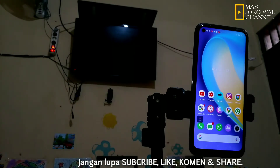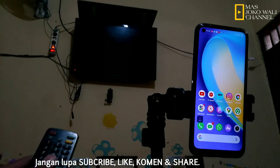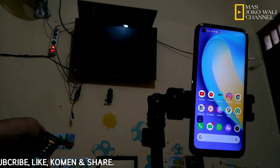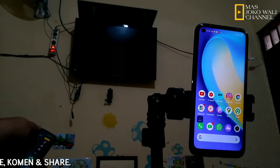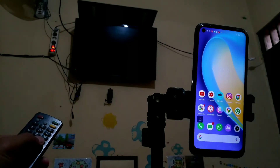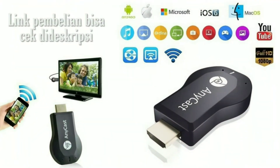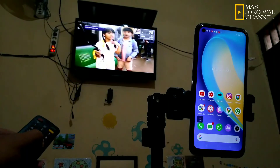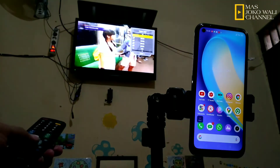Cara ini juga bisa Anda gunakan di seri Realme yang lain. Di sini saya akan langsung proyeksikan smartphone ke TV. Untuk TV saya sudah saya pasangin Annyx ya. Saya akan hidupkan dulu TV-nya, dan saya akan atur di mode Input HDMI.